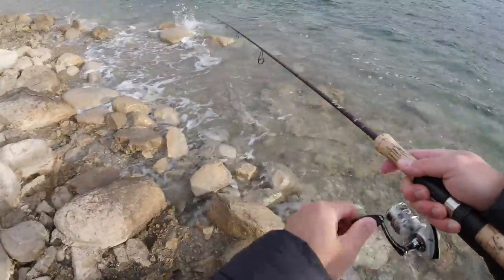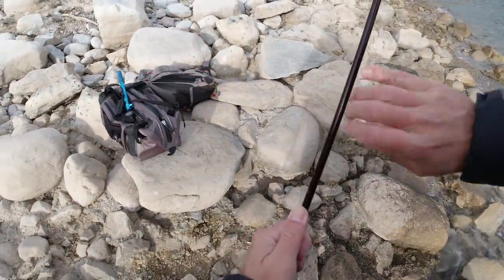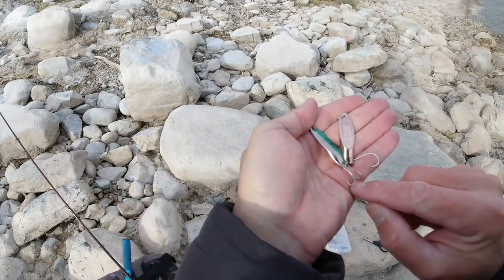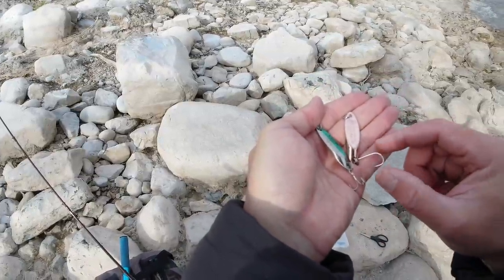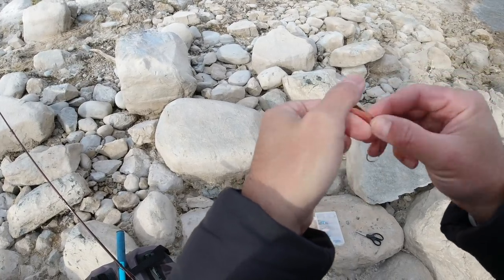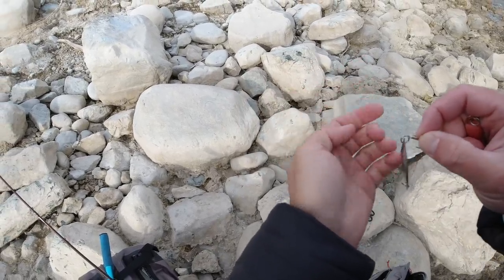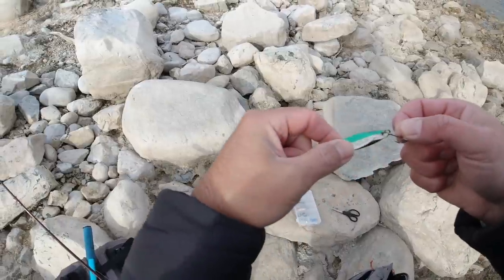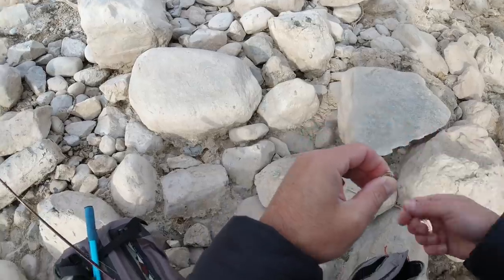I'm going to switch to a smaller treble hook that's barbless. So I'm switching out from a barbless single siwash to a treble - I just feel like I get a better hookup ratio. Some people will say that trebles are more damaging to fish, but I think in barbless that's not true. In fact, these bigger long J siwash hooks I tend to brain spike more small fish. I actually like a small barbless treble for trout better - you get a better landing ratio and it's less likely to lethally hook a fish.